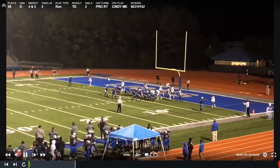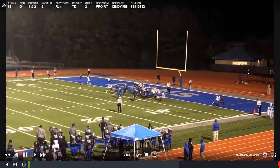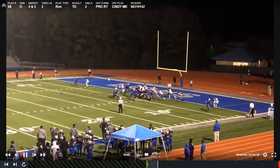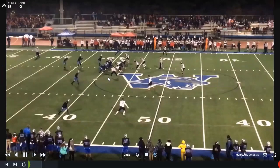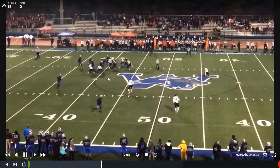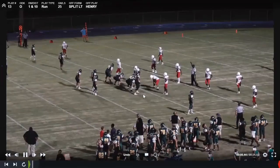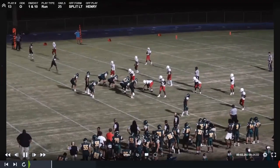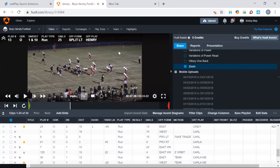Then we have the quarterback counter option — basically the same principle as the GT. We're going to give a stretch fake. I know I went through it pretty quick, but it's almost 10 o'clock, so I wanted to leave time for questions.